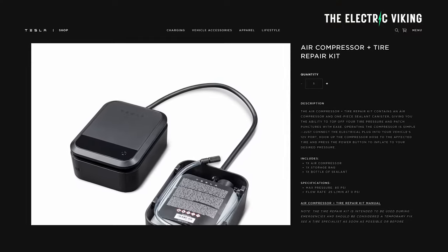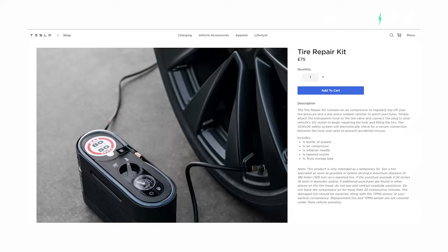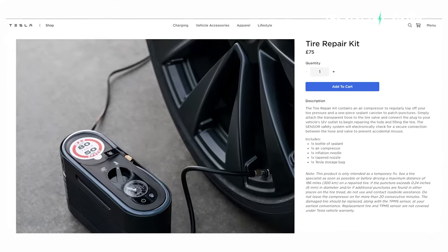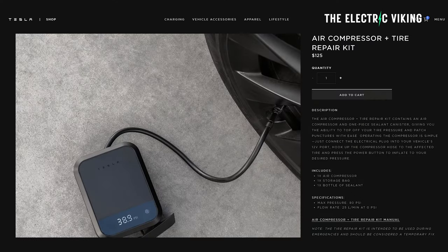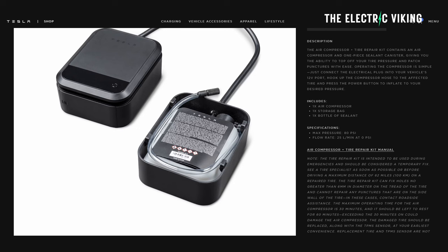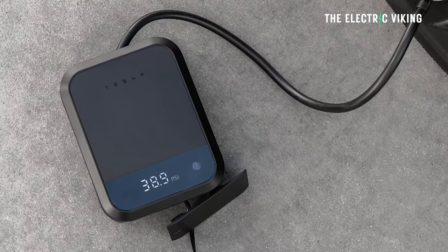You can finally buy this tire repair kit. After promising a release in several months for around two years, Tesla's new tire repair kit has appeared online, in stock on Tesla's website. Price: $125 US dollars — other countries the price will be different. It comes with an 80 PSI air compressor with a flow rate of 25 liters per minute and a connector to the 12-volt port.